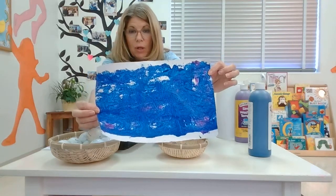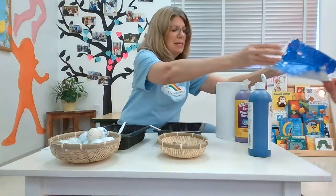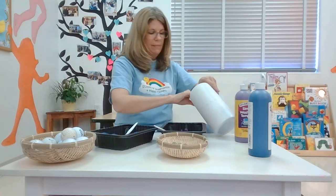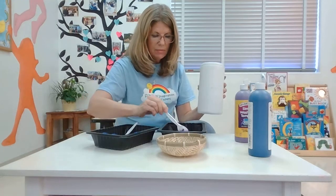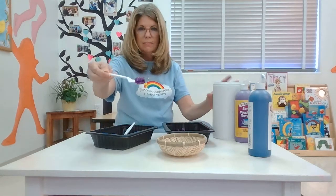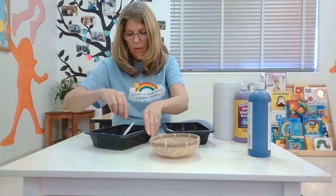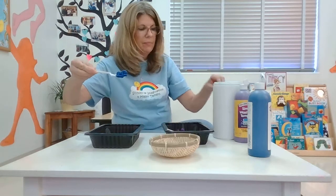So that's what it looks like with a golf ball. Now I wonder what it would look like with marbles, so we're going to try one with marbles. I'm going to hand this to Miss Nina and put another piece of paper in. I'm going to use my spoon to grab a few marbles. Now I have purple marbles and I'm going to put them in my container. Then I grab a couple more marbles, make them blue, and drop them in.